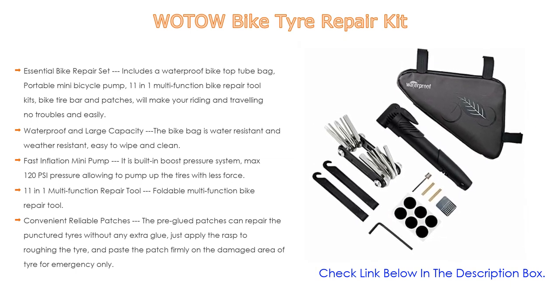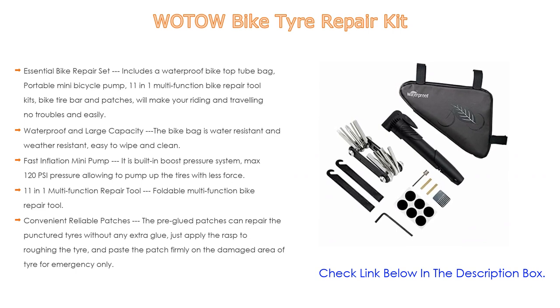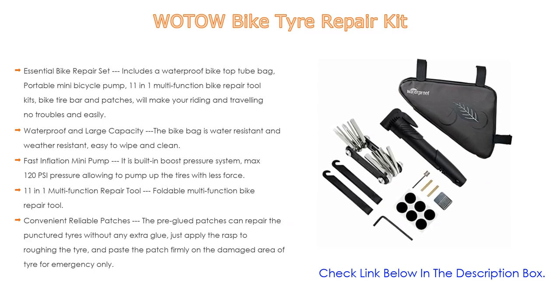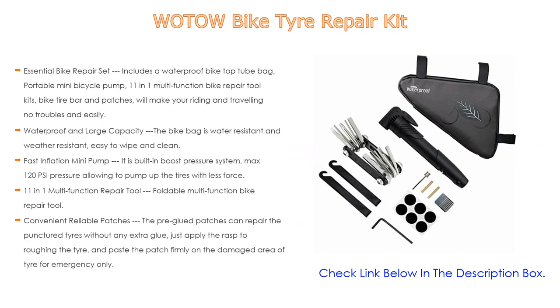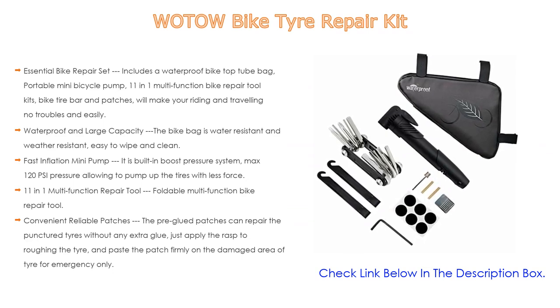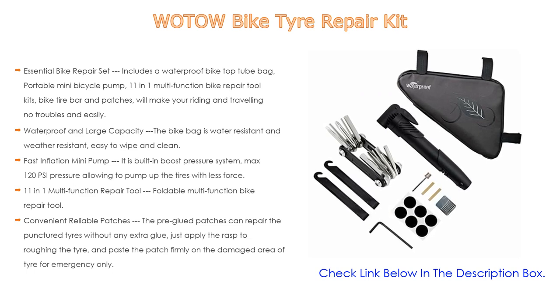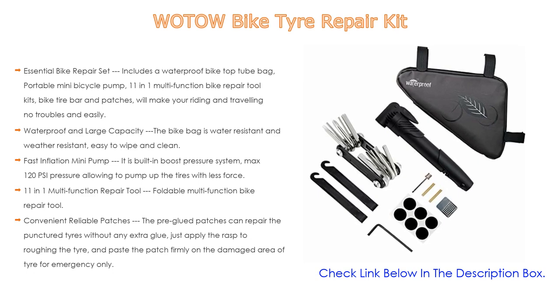The bike bag is water resistant and weather resistant, easy to wipe and clean. This triangle bike pack has plenty of room with dimensions of 10.6 by 8.3 by 6.7 inches — almost 1.5 liters of storage — to hold smartphones, wallet, mini bike pump, cable lock, repair tools, and more. An inner pocket for organization and a big zipper opening make it easy to access. It straps on and fits all bikes.